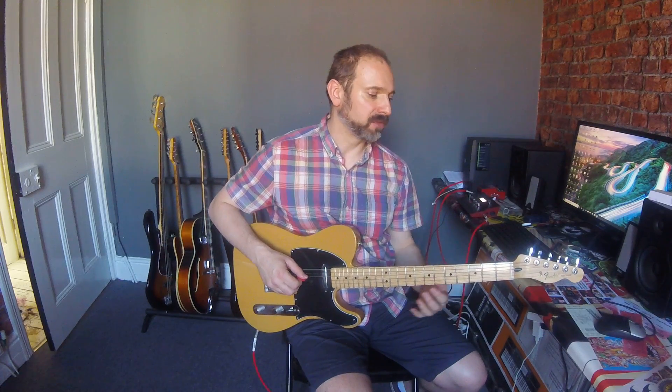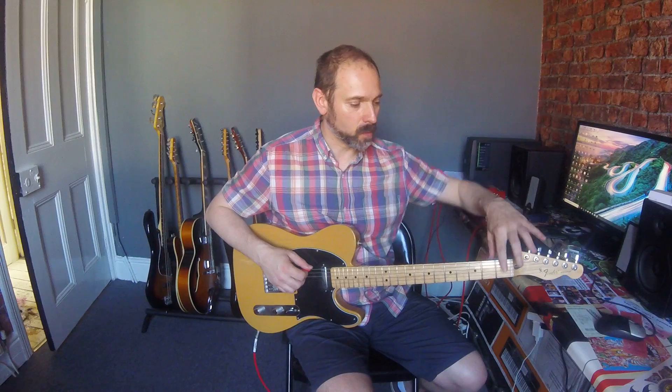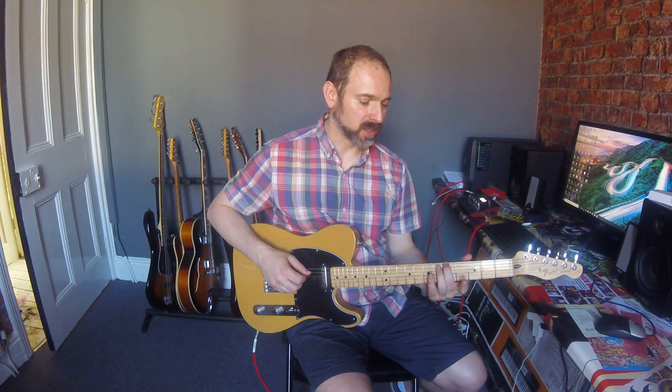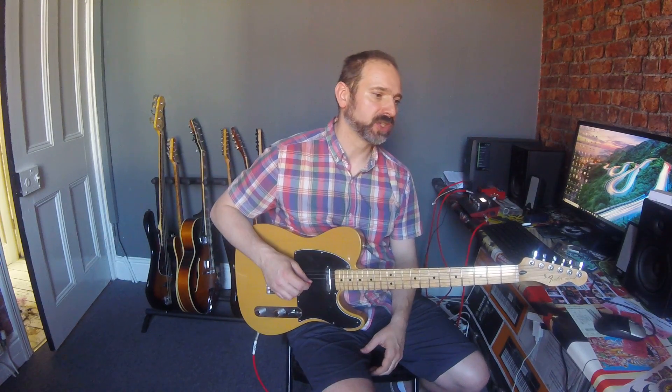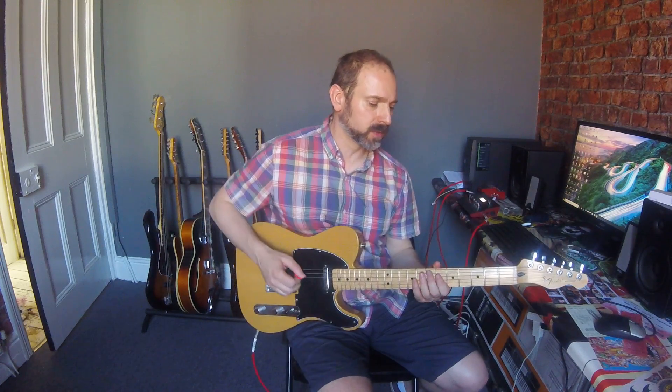The three notes we're going to do today are the open string again, and then the fifth fret again. Quick reminder: the frets are the metal bars across the front. We're going to do the fifth fret and we're going to do the seventh fret. So we have open, fifth fret, and seventh fret. The first tune we're going to do is — I think it was probably late 90s — 'Bitch' by Meredith Brooks, and it just goes...